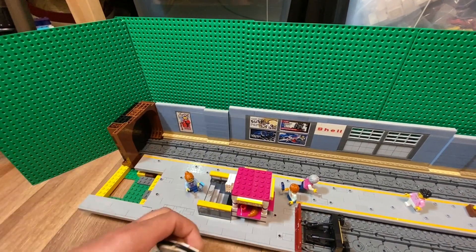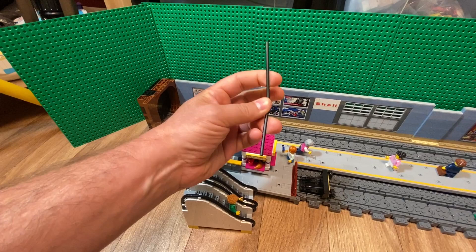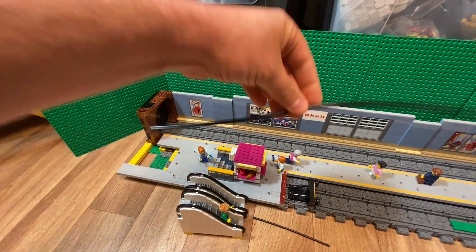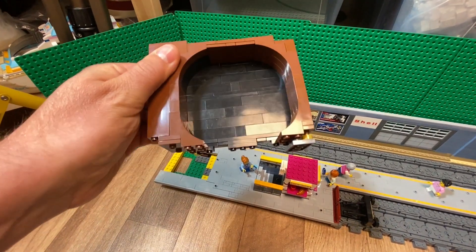One thing I did differently, at least compared to Stein of Stein, was that he used this semi-hard tube and used a hair dryer to bend it. Instead, I used this flexible hose.